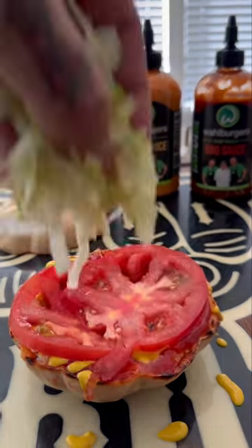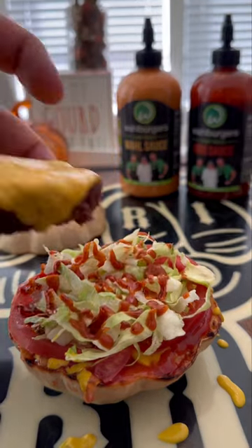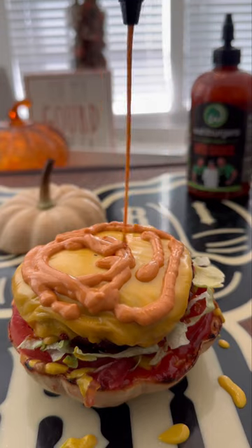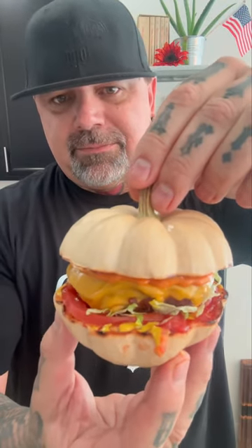Ketchup, mustard, hit it with some tomatoes, shredded lettuce, some of that barbecue sauce, the killer burger sauce — and this thing is ready to stack and consume.